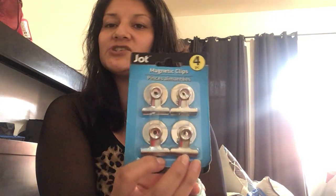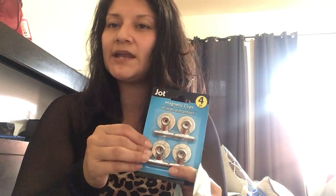Next I got these magnetic clips by Jot — it's a four-piece set. I want them on my fridge to hang my rags after cleaning the counters so they can dry before I throw them in the dirty towel basket under my sink, or when I wash and reuse them.